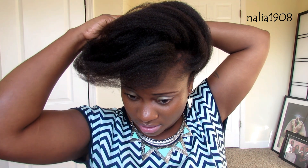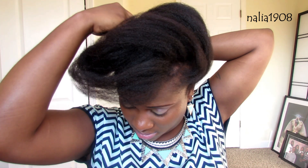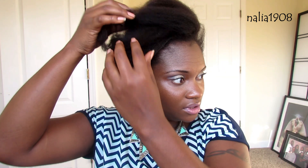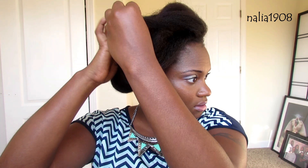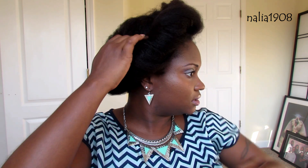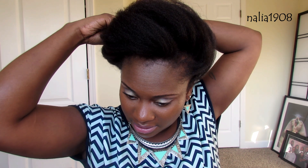Roll loose, roll tuck and pin — take some bobby pins, stick them in here to secure my hair. I just want to kind of roll it in, give it that rolled-in look. I'm lightly bobby pinning my hair in.